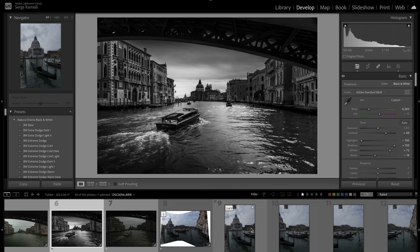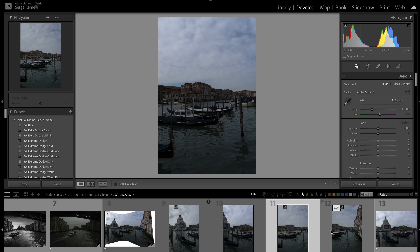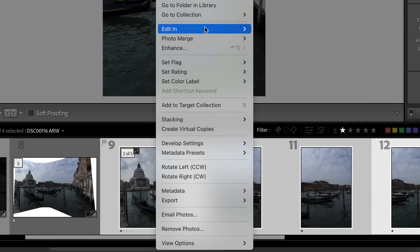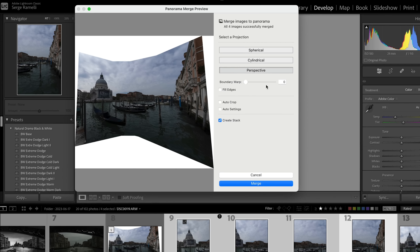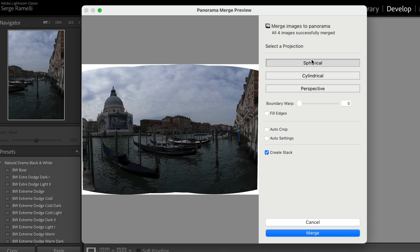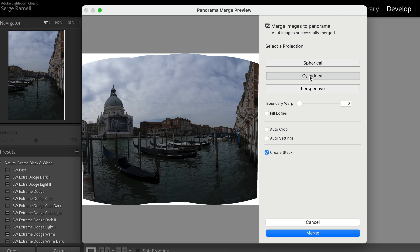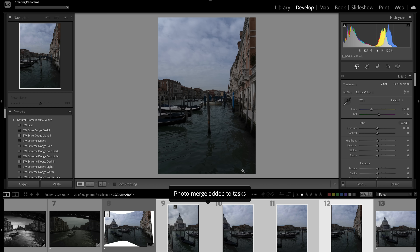Last but not least — the panorama. I shot four frames, so I'll select all of them, right-click, and go to Photo Merge > Panorama. Checking the projection types: cylindrical gives a pretty clean horizon; spherical has a different look. I think perspective is going to make the buildings look a little better, so I'm going to choose Perspective.